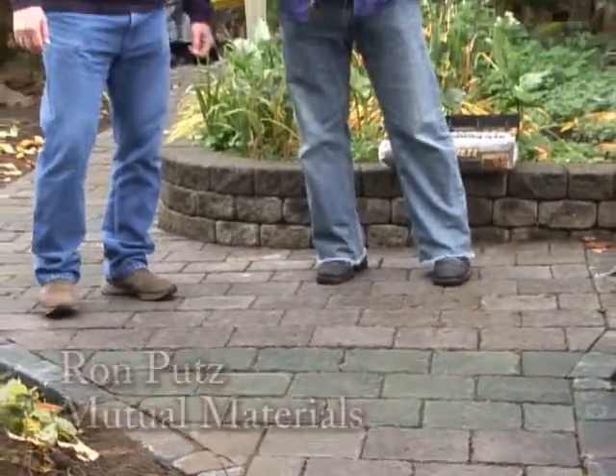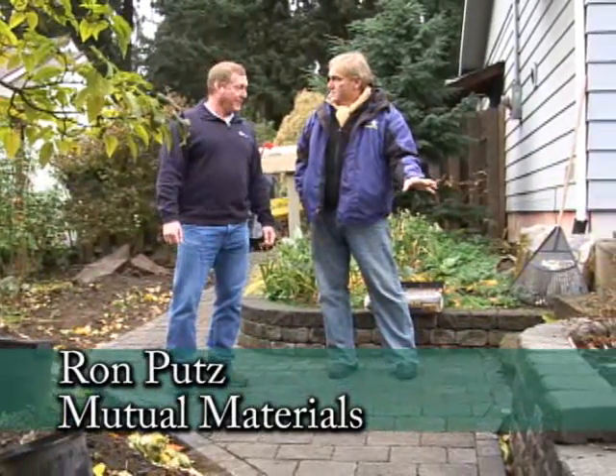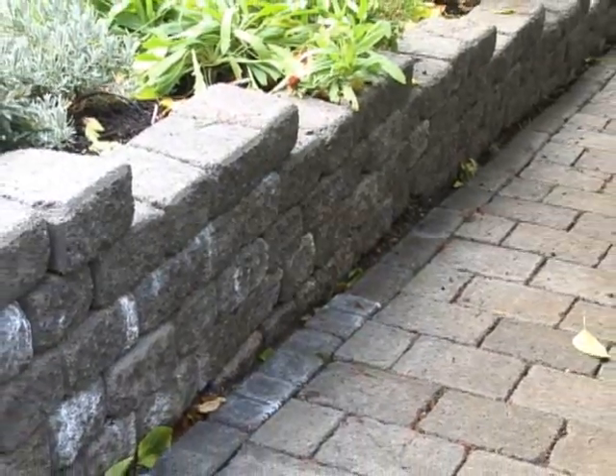I'm here with Ron from Mutual Materials. You might remember earlier this year we talked about installing a wall, and Ron went over the steps with that. Part of the whole plan was putting in a pathway after that was done, which we're standing on now. And it's really quite beautiful. It turned out wonderful.